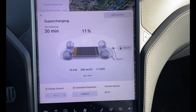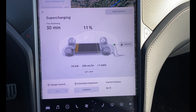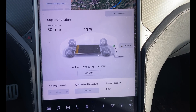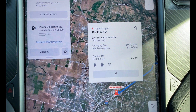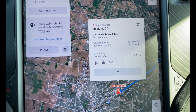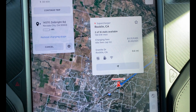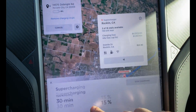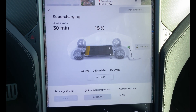Things are starting to get going. I'm at about a 74 kilowatt charge speed and that seems to be where it's peaking off. I'm at a V2 supercharger that is capable of 150 kilowatt max. However, I've been here for about five minutes and I'm only getting 74 kilowatts.